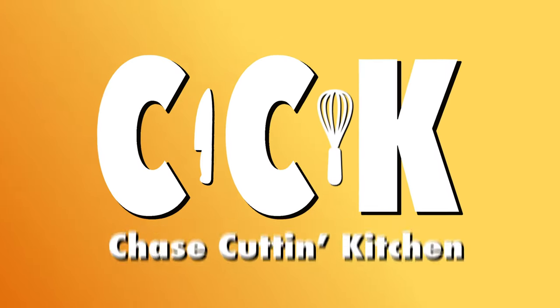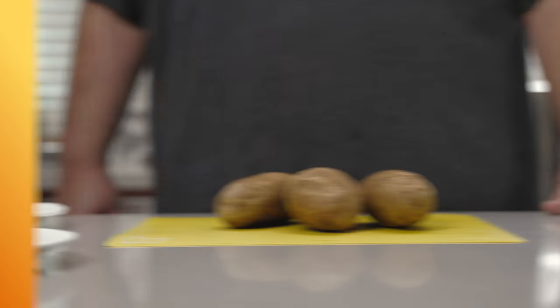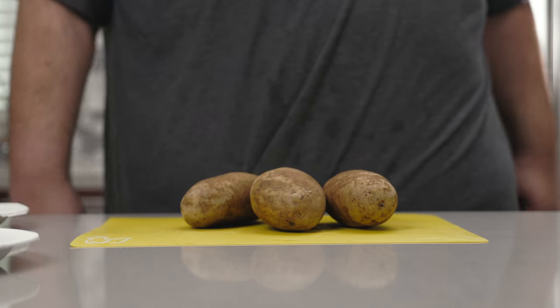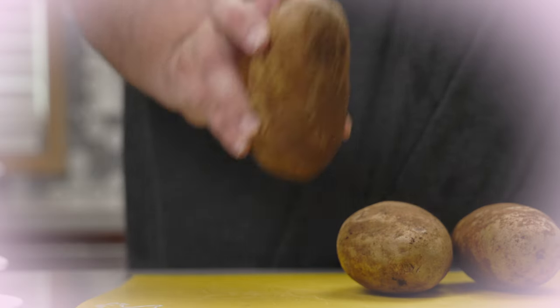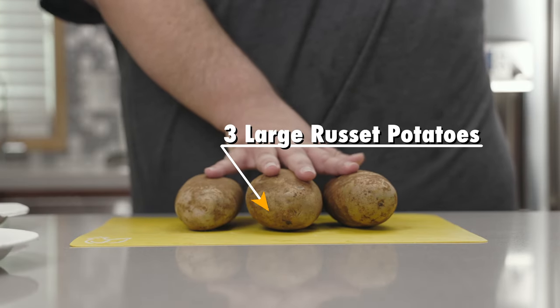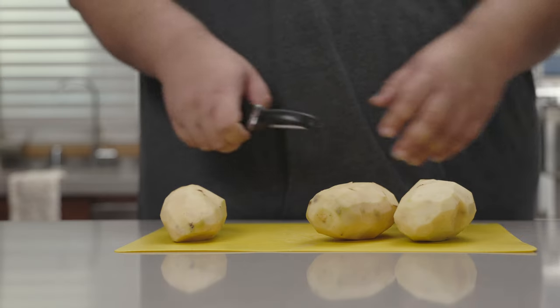My voice is more froggy than usual — I'm just recovering from a cold, it'll go away in a moment. Now, to begin, you're going to need this famous starchy grenade from Idaho, the russet potato. I'll go with about three large russet potatoes.